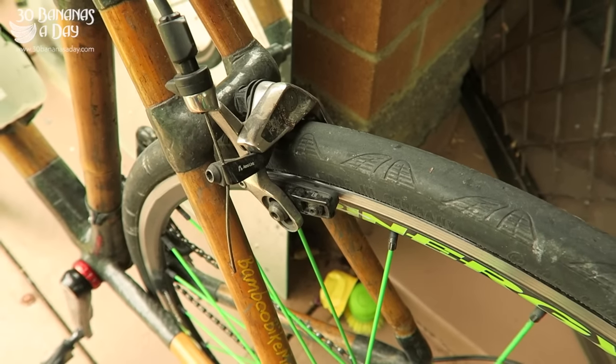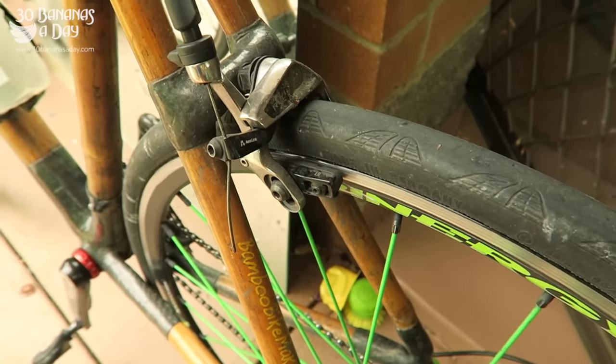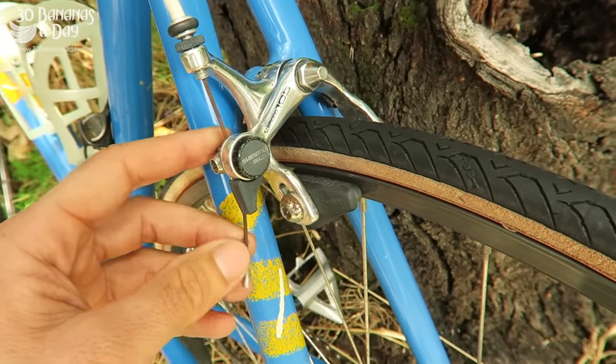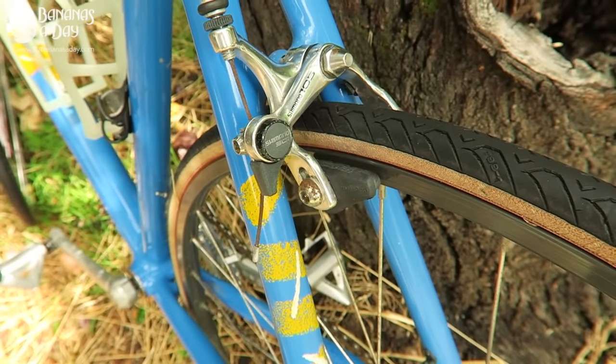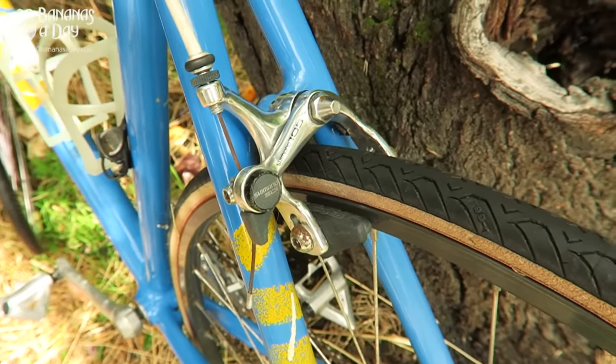The bamboo bike has calipers with an alloy rim — they work pretty good. SRAM Red, a little bit fiddly to fit but they work okay on cable. My old 1988 Cannondale — those brakes are single pivot, really average. Brakes have come a long way.